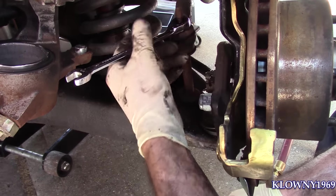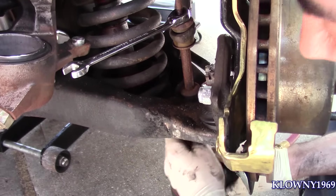Next is the end link. This is a 12mm on top for an open end, and the bottom is a 14mm. I'm going to take that off.